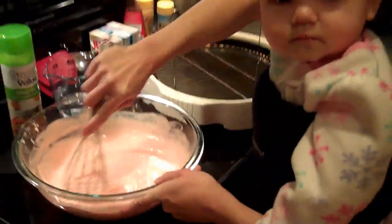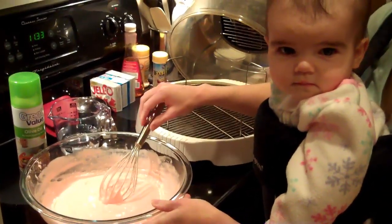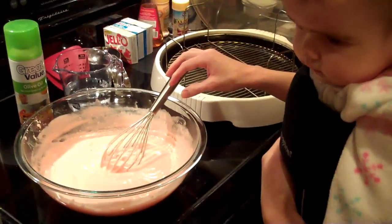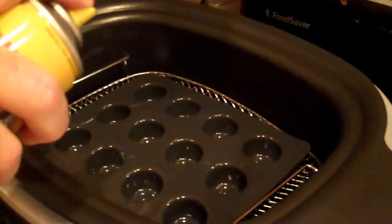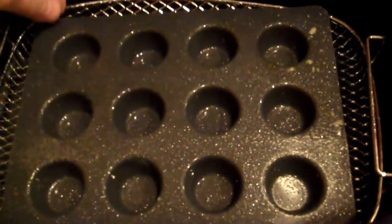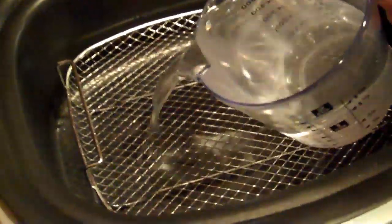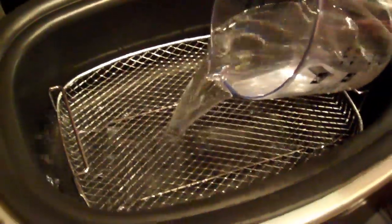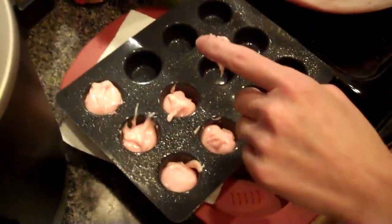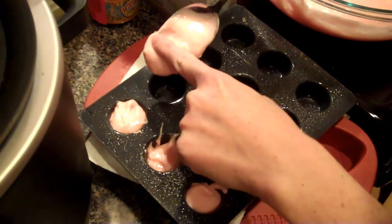Our cake mix is just about ready. Ours might have a little baby slobber in it, but we're just adding some love to the cupcakes. Now we want to spray the little cupcake pan with a light coating of non-stick cooking spray. Then we take our 2 cups of water and pour it in the bottom of the Ninja cooking system. Now we are filling our mini cupcake pan with the cake batter.